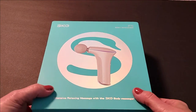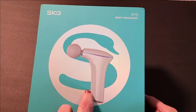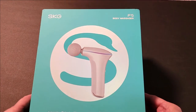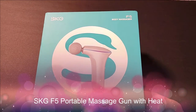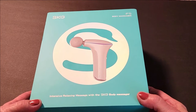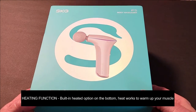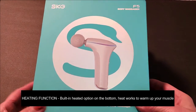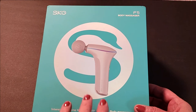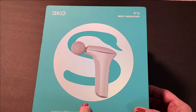Hi folks, Carol Ann here from sassytownhouseliving.com. Today I get to share with you a really incredible product that I'm so excited about and I know you're going to love it too. It's called the SKG body massager, but it's not just any body massager — this body massaging gun features heat, so you get deep tissue relaxation and relief of muscle tension. I want to share it with you so you can see what it is, how it works, and how it will come shipped to your home.